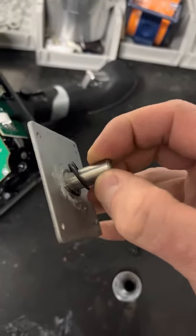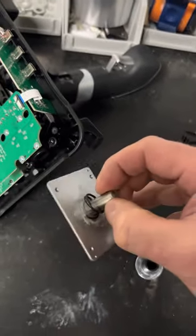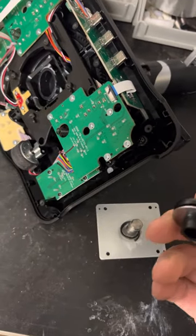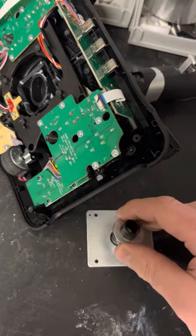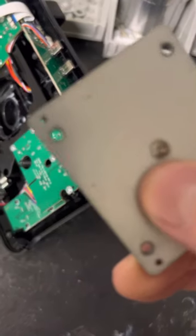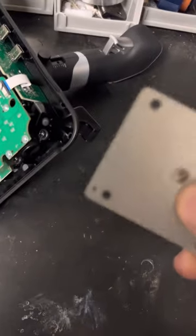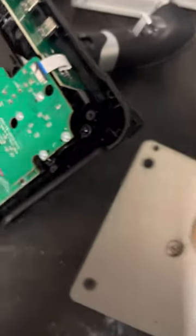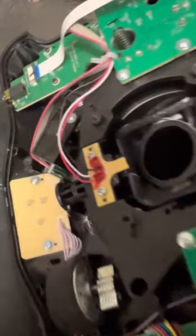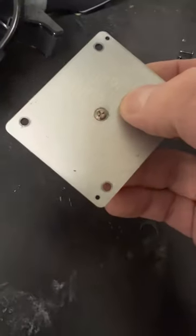Put this back on like so and then reinstall. Put that back on, make sure you've got these little holes on the corners lined up — there are tabs on two of the screw holes, so make sure you line up those little holes with the tabs. Don't break them.